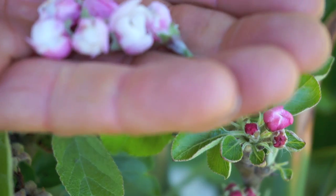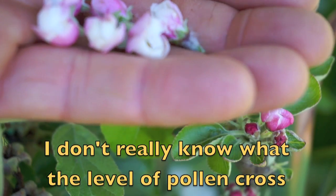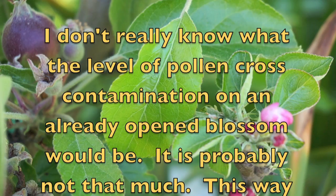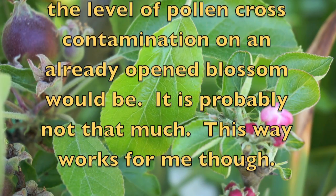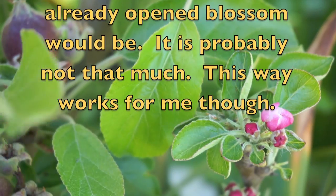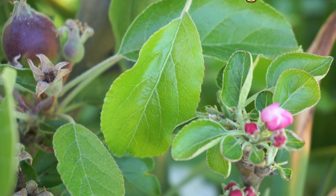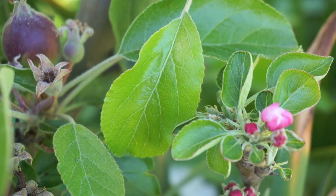For most varieties, if you gather about 10 to 25 blossoms like this, you'll be doing okay. Some varieties, especially crab apples, will have very small flowers with very small anthers that don't produce a lot of pollen, so you may need a little bit more. But you don't need a lot — a little bit of pollen goes a long way when it comes to pollinating these things.